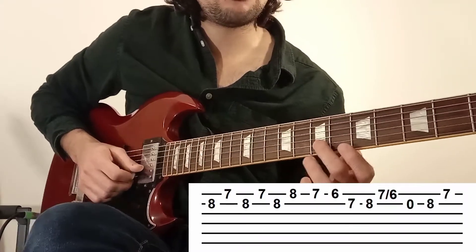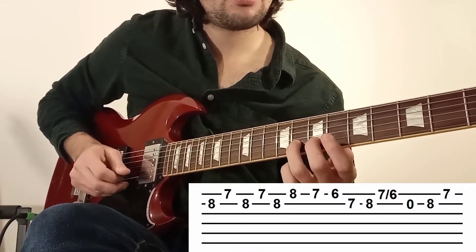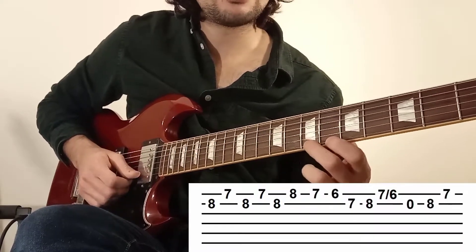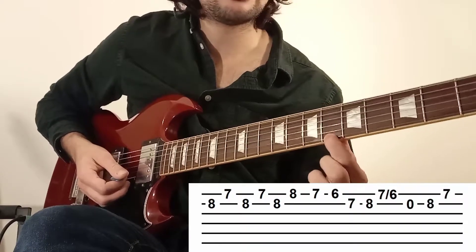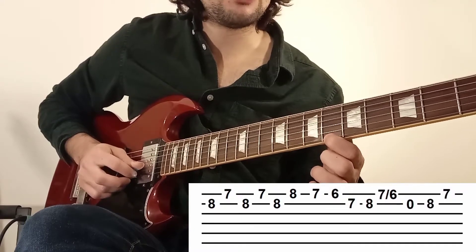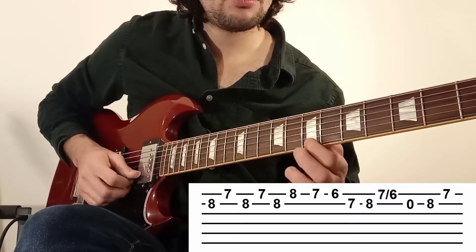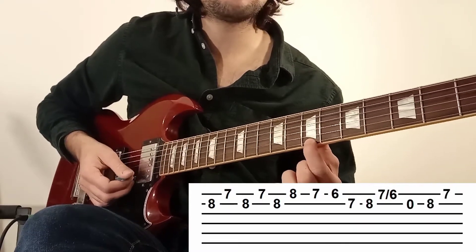Enfin, on reprend les cases 7 et 8. On va refaire la même technique que sur le 3-2, mais cette fois-ci sur les cases 7 et 6 — c'est ce qu'on appelle un pull-off. Donc on écrase la case numéro 6 avec l'index, la 7 avec le majeur. On tape la corde numéro 2 à vide. On tape la corde numéro 2 en case 8 avec le majeur. Et pour finir la phrase, la dernière note, c'est la case numéro 7 de la corde 1.